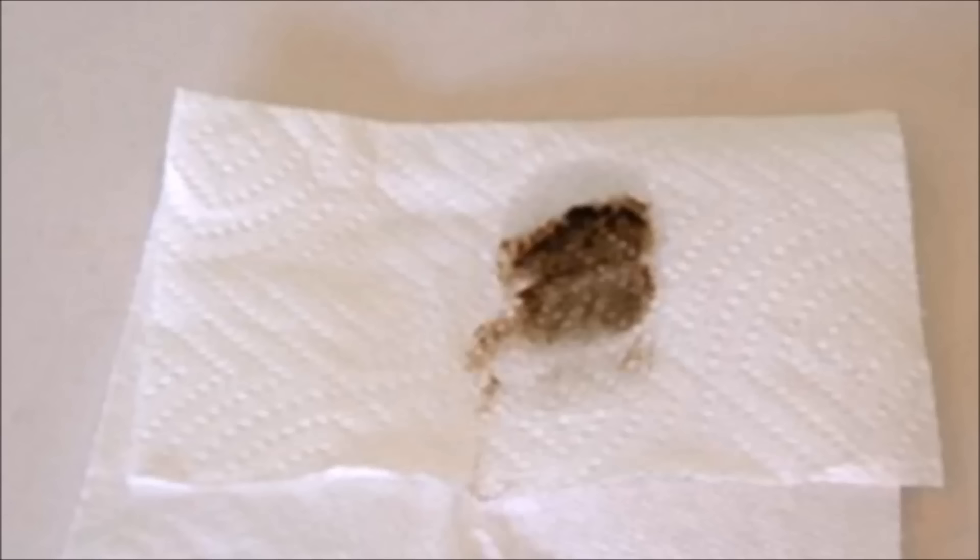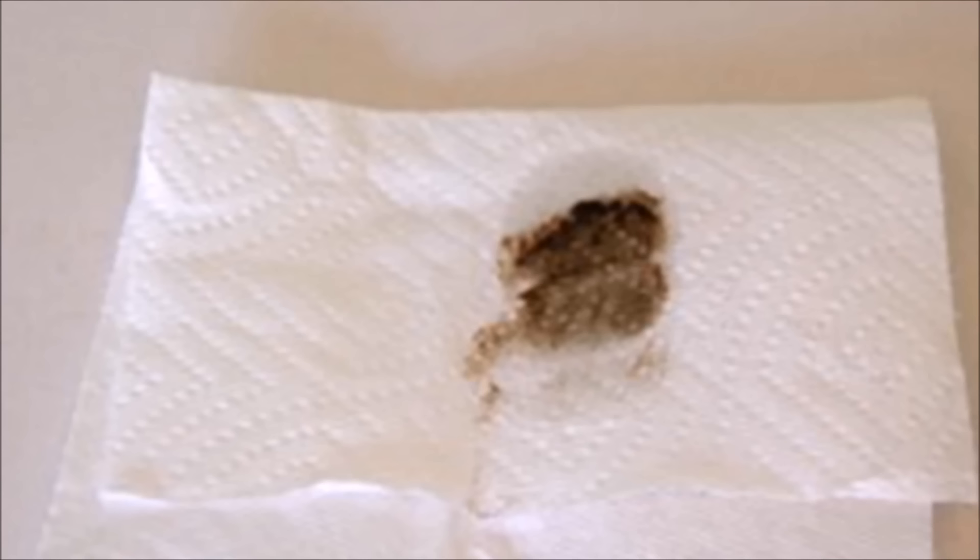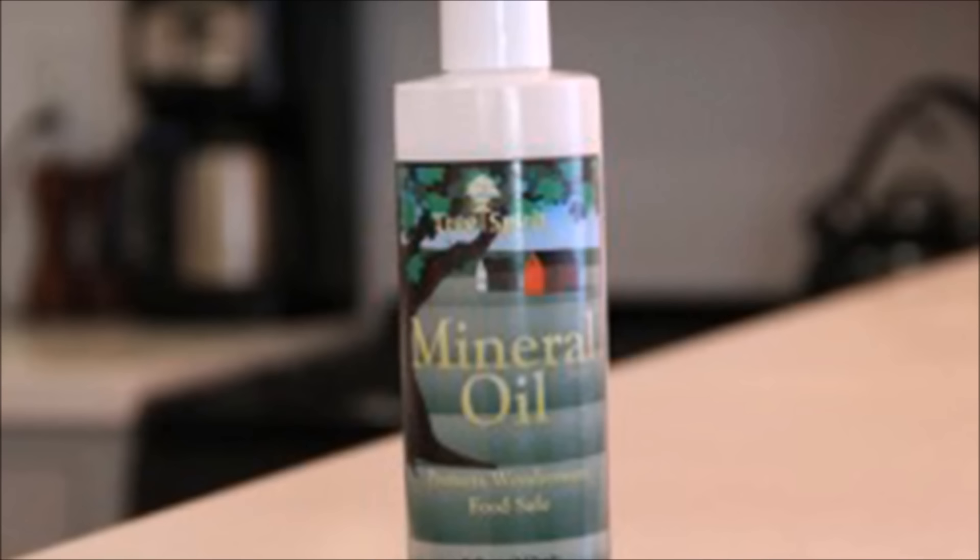Tip 16: Banish greasy dust that builds up wherever you cook with a little bit of mineral oil. This is an image of the top of the microwave where dust has mixed with aerated oil to make a thin film of gunk that's really tough to clean. When you try to wipe it away with a dry rag, it just rolls up into balls. The solution: put a couple drops of mineral oil on a paper towel and wipe the dirty surface — the gunk comes right off. When done, wipe down once more with a new paper towel, which leaves a light oil coating that makes future splatters much easier to clean.